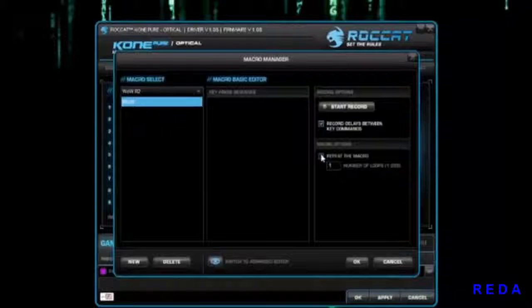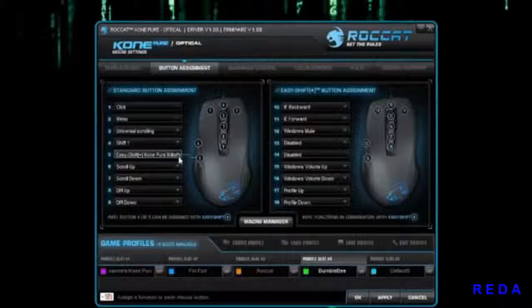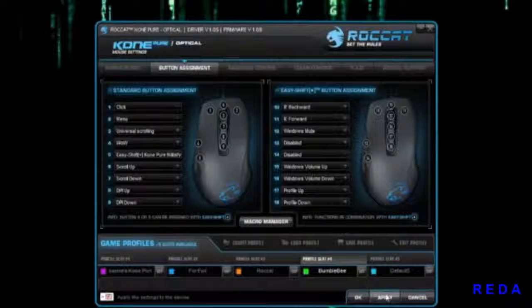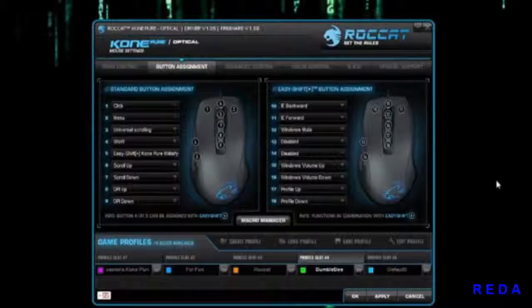I want to record delays as well as repeat the macro, so I'll repeat it three times. Hit Start Record, type 'WoW' twice, then Stop Record, hit OK. Then go to the button you want, assign the macro 'WoW R2 WoW', and hit Apply. Let's go into Notepad to see that button come to life — and boom, there it is repeating exactly as programmed.